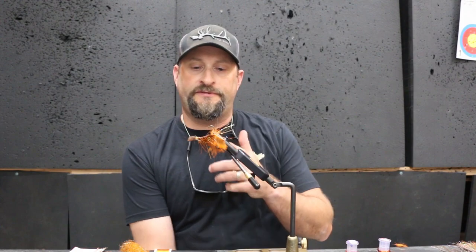Hey guys, Tyler at No Forty Fly Shop in Coeur d'Alene. Today we are gonna tie a fly that I designed here. We're gonna call it Tyler's Crawdaddy.